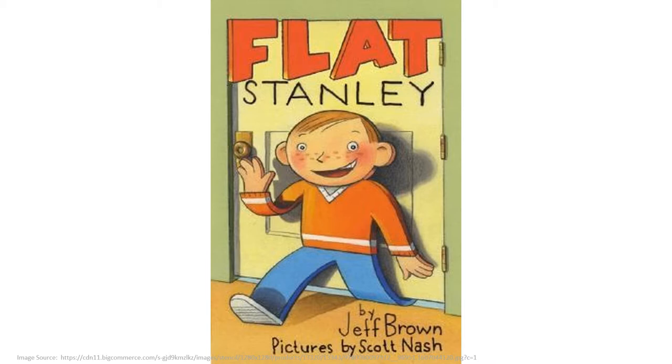Flat Stanley is a silly story by Jeff Brown. When a bulletin board lands on Stanley and squishes him flat as a pancake, he finds he can travel the world in an envelope. I highly recommend reading this book if you haven't already.